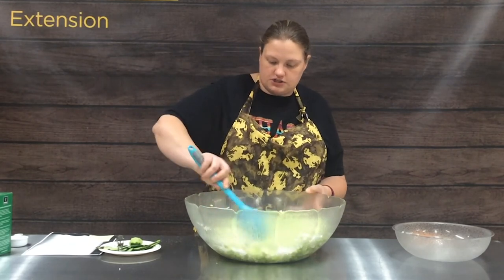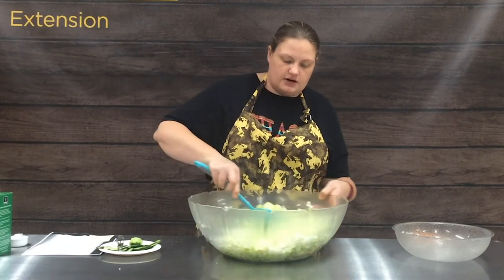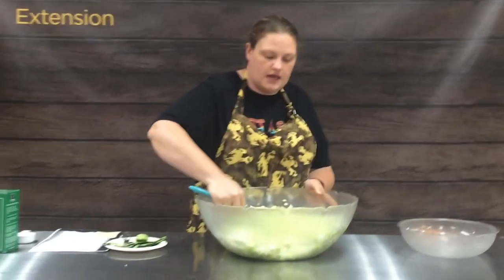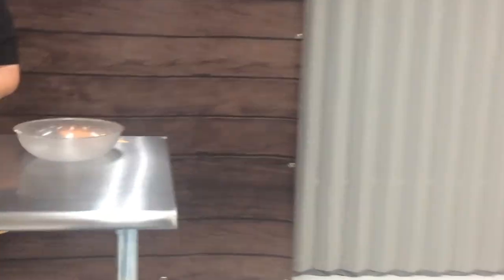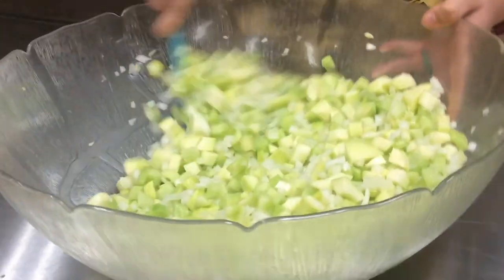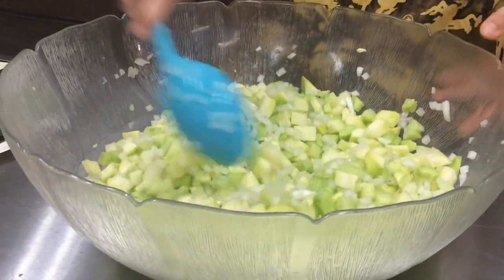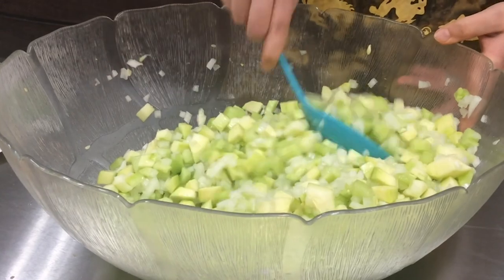We'll bring the camera over and show you what this looks like, then we're going to cover it and let it stand for an hour. We'll jump back on for our next steps. We'll see you guys in an hour.